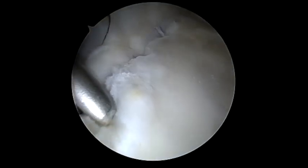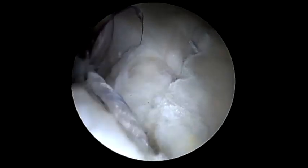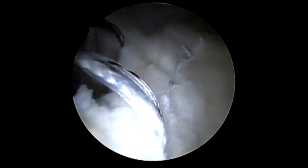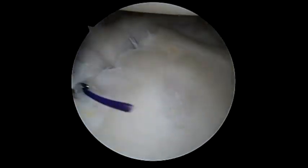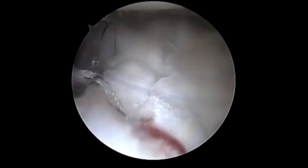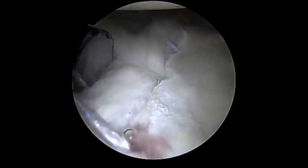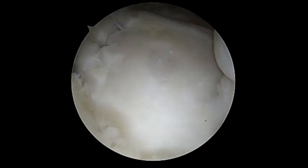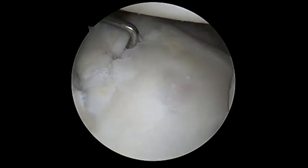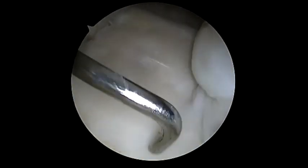You can see we have excellent fixation already. We place one more anchor using the curved guide, then use a crescent for grabbing and passing the suture, and then engage the locking function. You can see the sequential tightening of the capsule and labrum and the low-profile nature of this repair, and we've seen excellent results in our players.